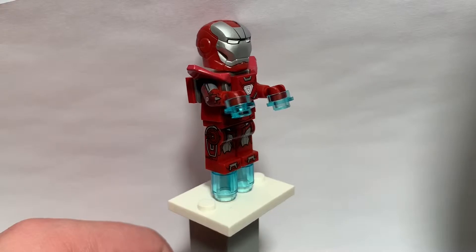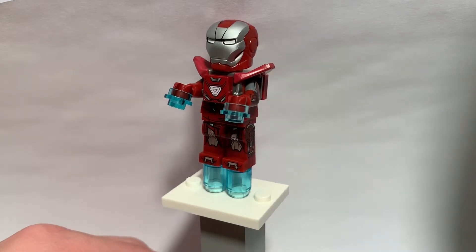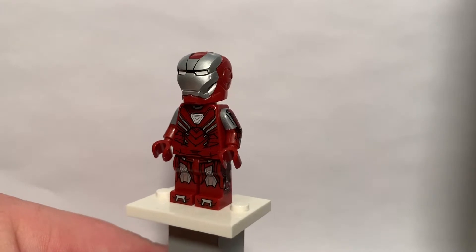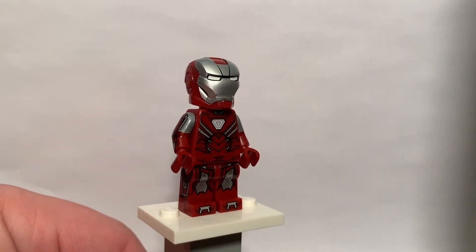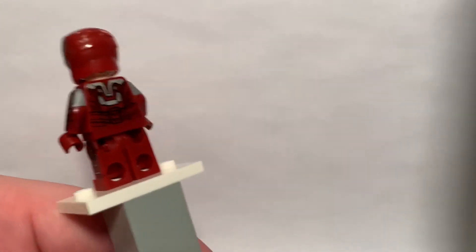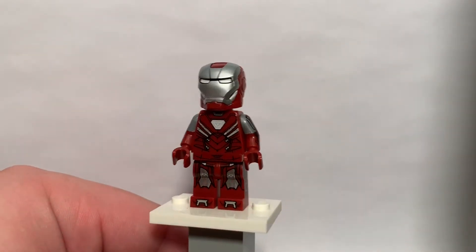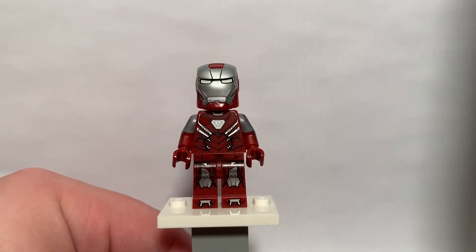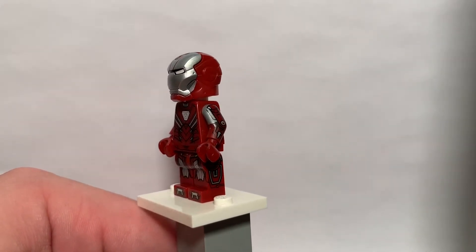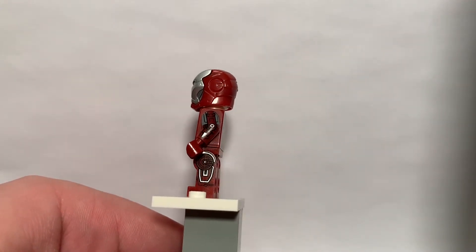So as you can see, obviously a very, very detailed figure, a fine addition to my collection here. Let's take a look at him without his armor and jets on. Here he is, the minifigure without any thrusters or armor on him. As I spin him around, you can see the incredible detailing on the printing. One of the very few Iron Man minifigs and one of the very few minifigures to have dual molding on the arm there, as well as side leg printing. That is something you very, very rarely see, and I just love the design here.